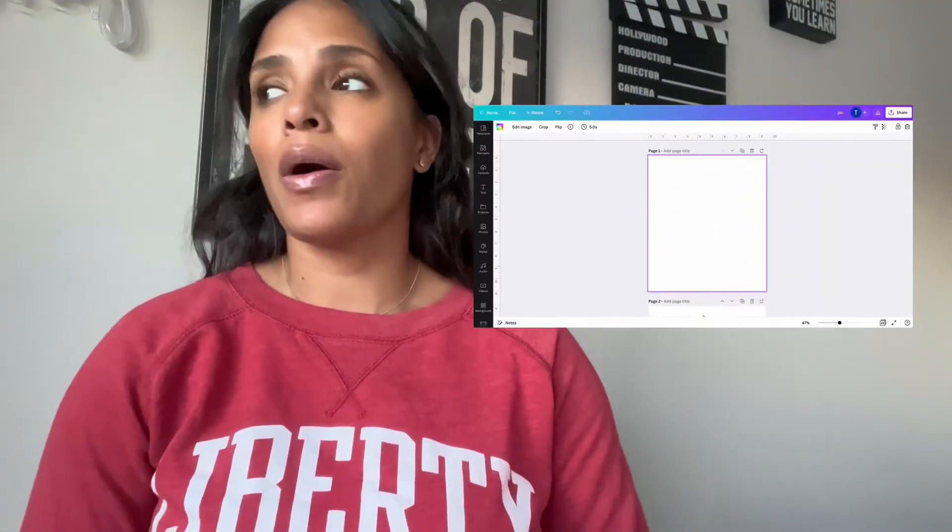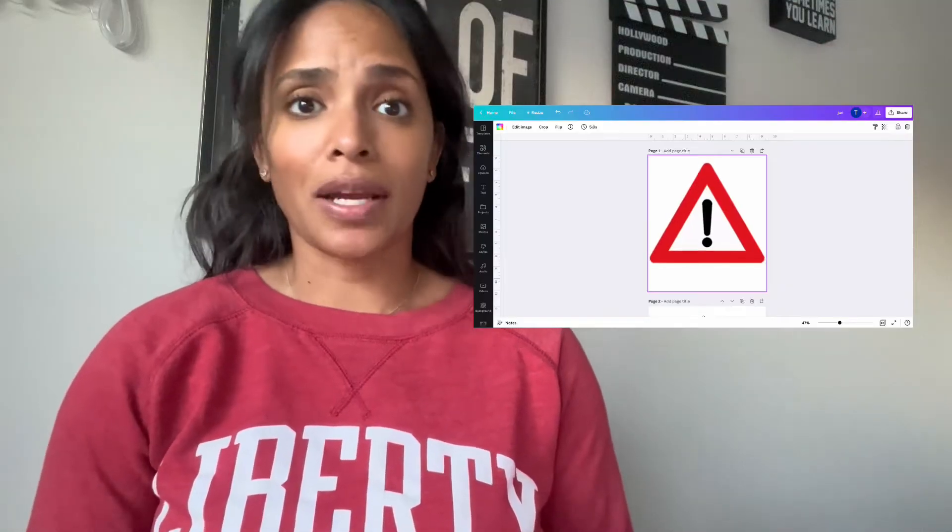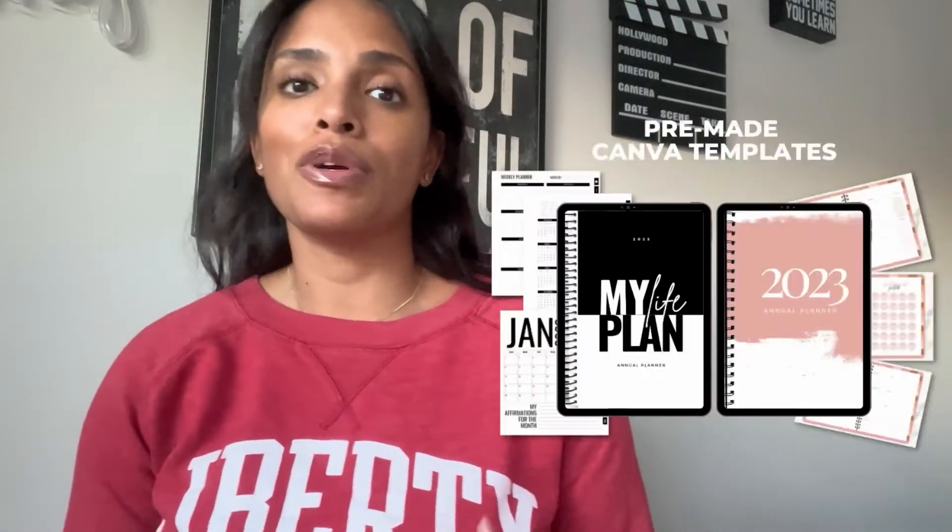I want to show you how to create this from scratch. I don't recommend starting from scratch each time, but for those of you that want to know how to start from scratch, this is why I made this video. What I do recommend is using pre-made templates — this is just going to save you so much time.